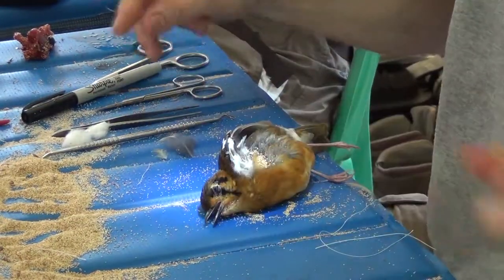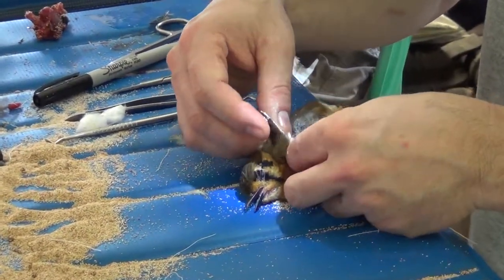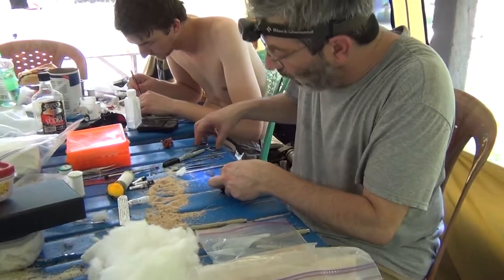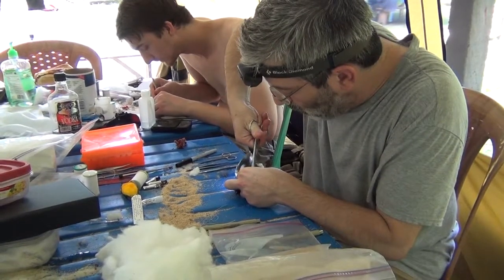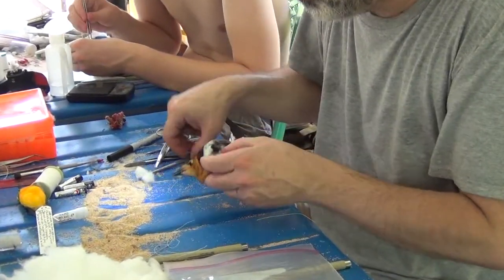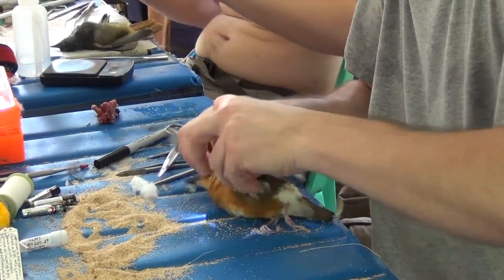From my original incision, what I'm doing is working towards cutting the wings, which will allow me to remove the body entirely. Here goes the first wing.